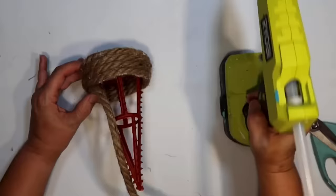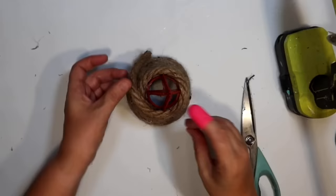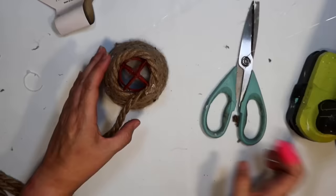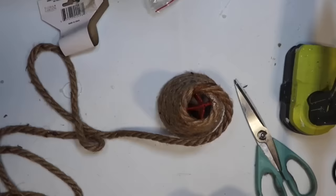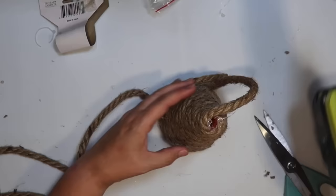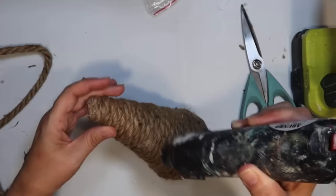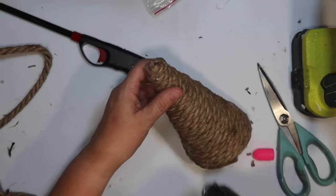I'm going for a very simple look — just covering this entire tree form. It gets easier once you get past the bottom because you can use the little tabs on there to grip it as you wrap around. I do want it nice and tight so you can't see any of the cage through it, so I just hot glue it to the rope underneath. The Dollar Tree rope isn't very long, so I'm going to need more than one package. It's really pretty easy to start and stop — just put your ends together with a little hot glue and keep that little seam on the back of your tree. I just hot glued the tip and then burn off all the fuzzies with a lighter to clean it up. Just a rope Christmas tree — it goes perfectly with the coastal Christmas theme.